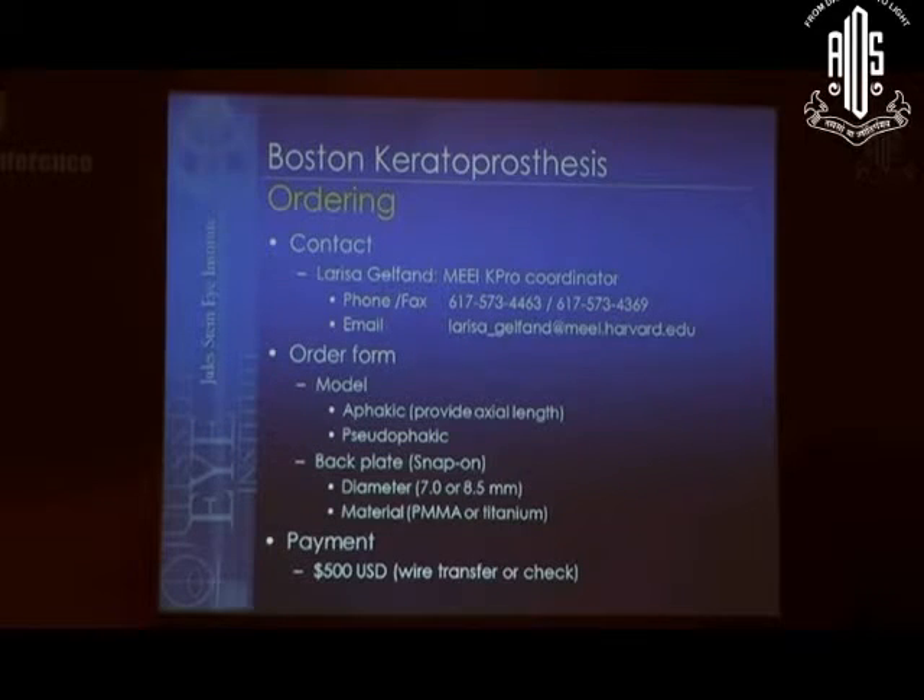I only use the 7.0 millimeter back plate — I can talk to you after this if you want to know why. The price is $500 US dollars, and as Dr. Basaka mentioned, it is now up to $6,000 for US surgeons. So this is a bargain at $500.